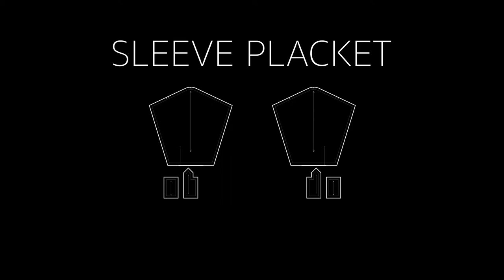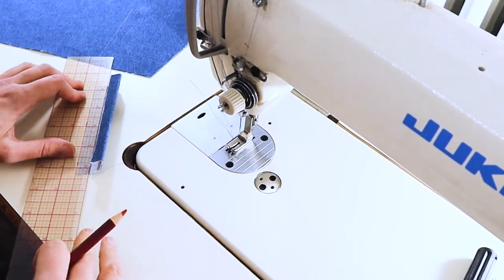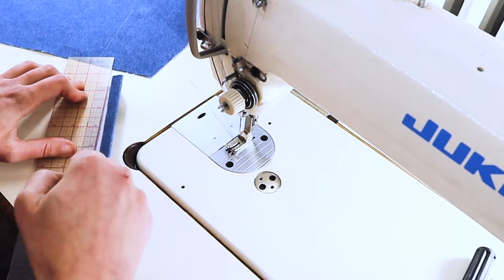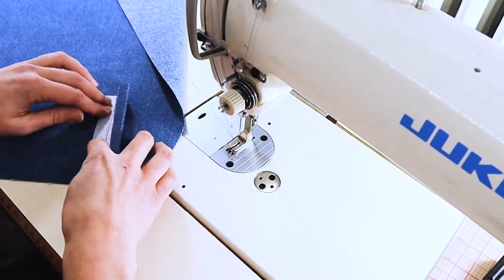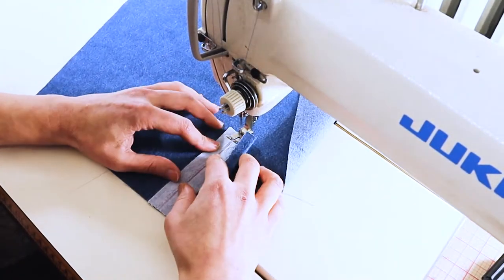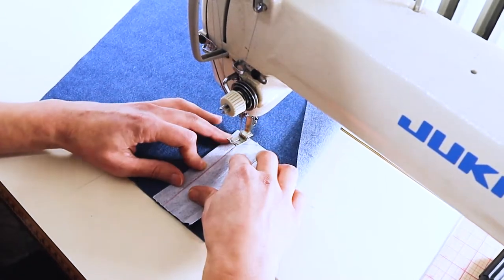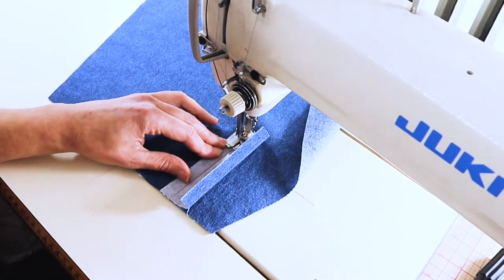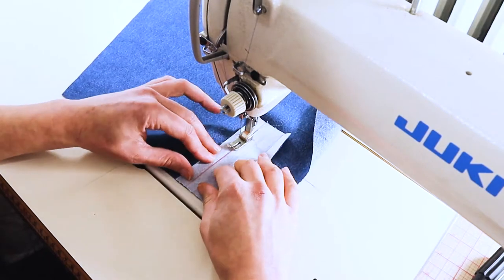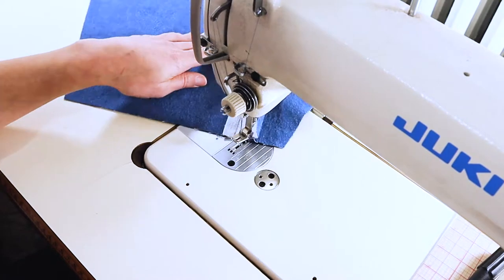Now we're going to move on to the sleeve plackets. You're going to want both your sleeves as well as your sleeve placket pieces. Here I have my rectangular placket piece and I'm marking at a half inch with a pencil crayon — you can use a seam allowance or quilting arm to help. I'm lining it up to the marked area; this rectangular piece goes closest to the sleeve seam, and I'm sewing it exactly where that marking is on the fabric at half an inch right sides together.